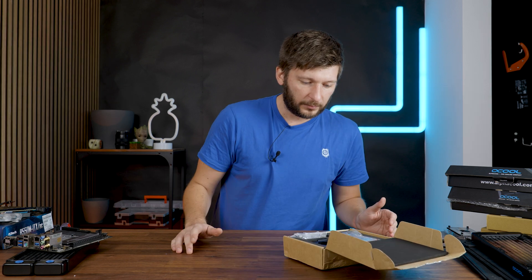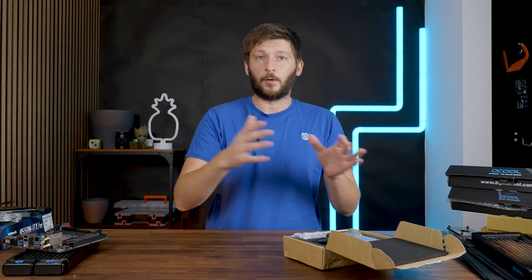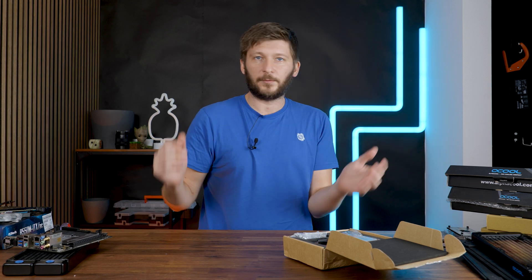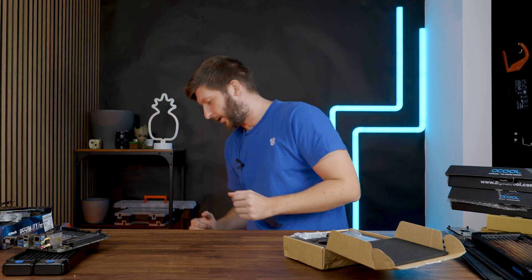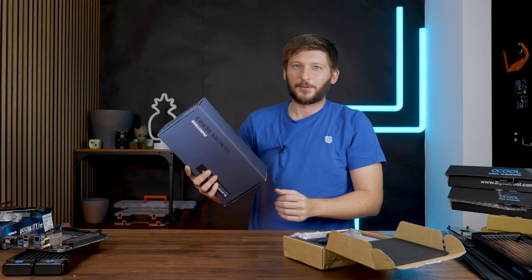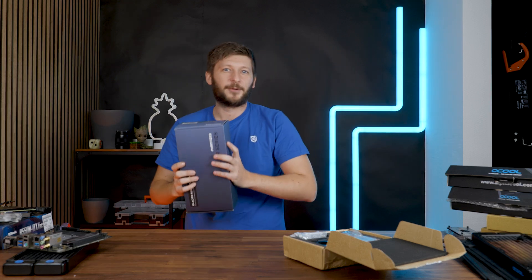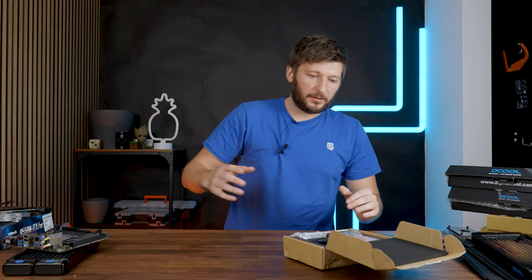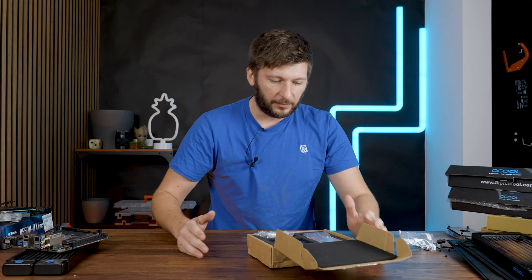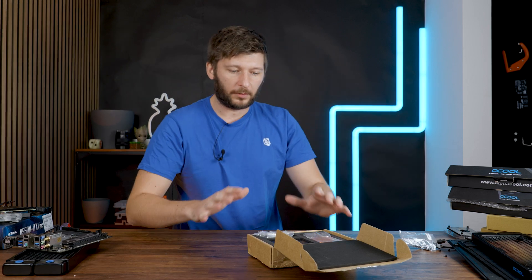I don't know so much about this thing except that it comes without a pump. It's a water block pump combo, but it comes without a pump. My solution is to steal a pump from one of those Phanteks Glacier reservoir pump combos — I guess one of them will fit. But first let's have a closer look at what we get in the box, because it seems to be a bit more of a complicated topic.